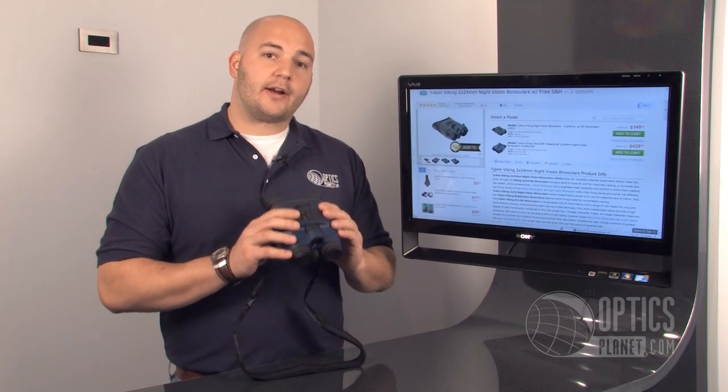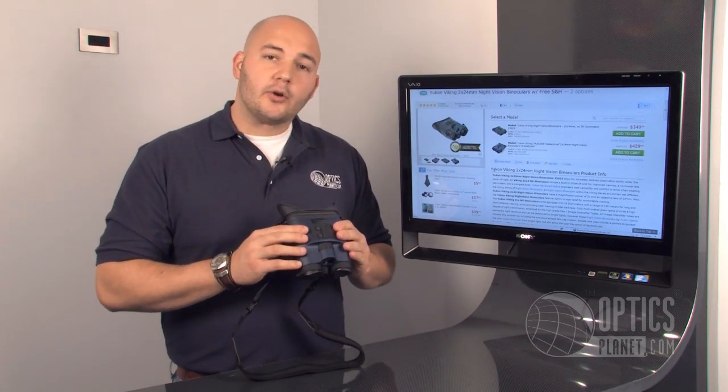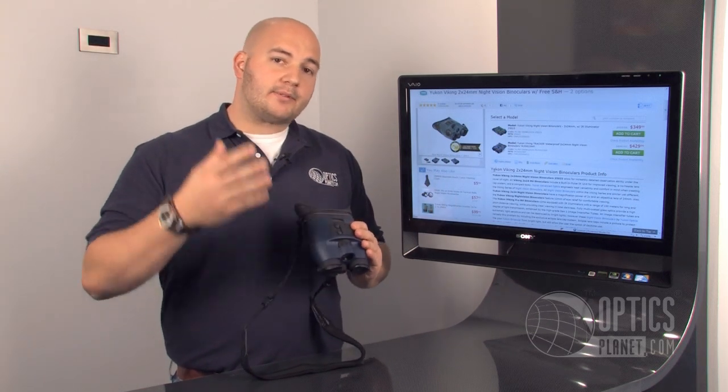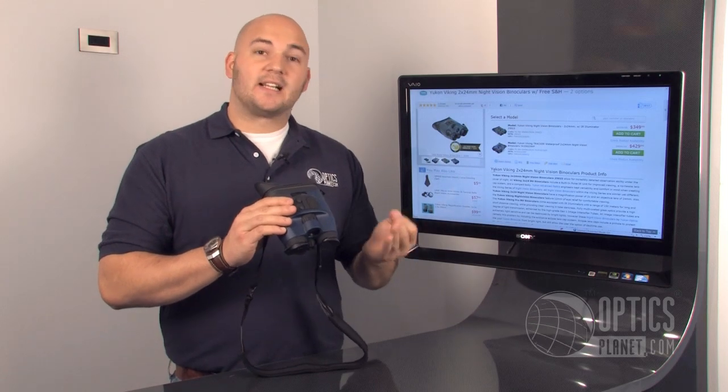This one has an IR illuminator, as most night vision units do, so even in pitch black you can turn on the IR illuminator and that projects an invisible beam to the naked eye, but the night vision unit will pick that up and you're going to get a nice, crisp, clean image.